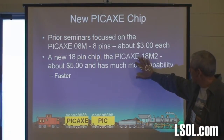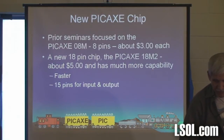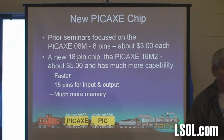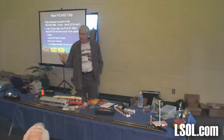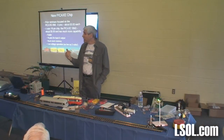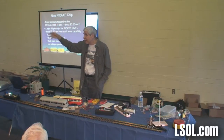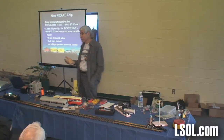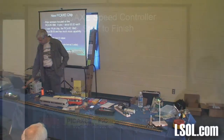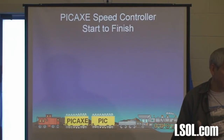This new chip, the 18M2, is much faster than the 08M. It has 15 pins that you can use out of the 18, and it has much more memory — if you're doing complex things, you need to be able to store more. It'll work down as low as 2 volts. For those of you that might want to put something battery operated, like a FRED at the back of a train or a Morse code beacon, put a couple of AA batteries in there and it'll last a long time because it'll continue to work clear down to 2 volts. I wouldn't go above 5 volts just to be safe.